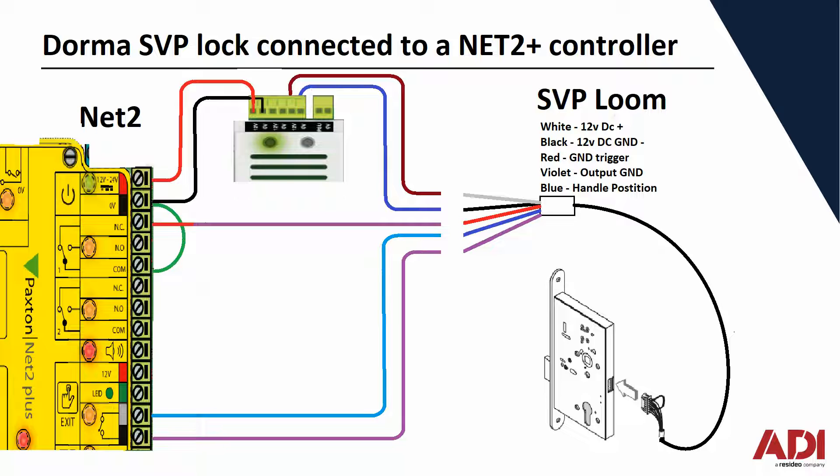It has a handle monitoring output, and you can use that handle monitoring output to trigger the exit button of the Net2. We're not actually telling the Net2 to unlock the door via an exit button input — we're just stopping any false alarms from pushed or forced open or anything like that. Those are the easy connections for the Doma SVP lock connected to a Net2 access controller.